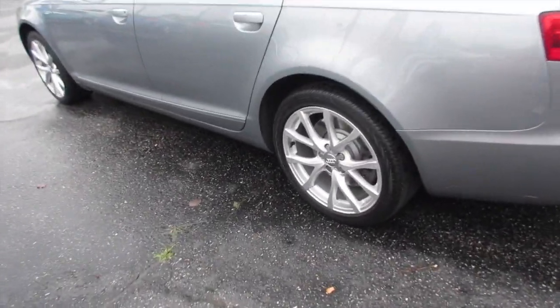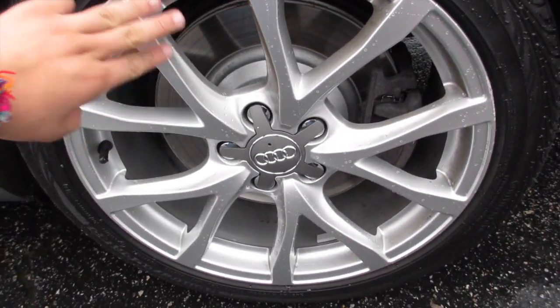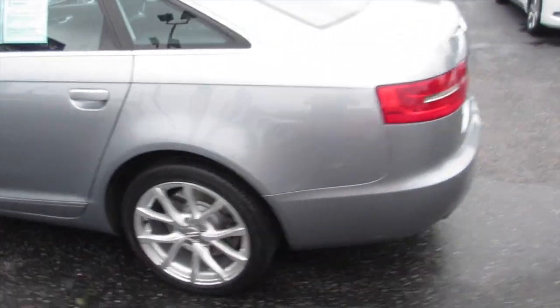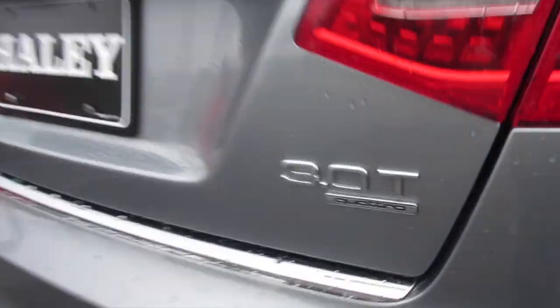Coming along the back, this one is riding on Continental ContiProContact tires — they are 245/40 R18 — on very nice 18-inch aluminum alloy wheels with rear disc brakes, which are very nice looking on this car. Coming along the back you can see your dual exhaust, rear parking sensors, and your 3.0T Quattro badge.